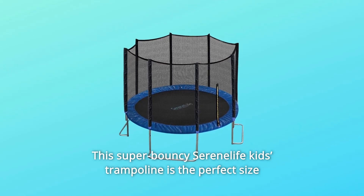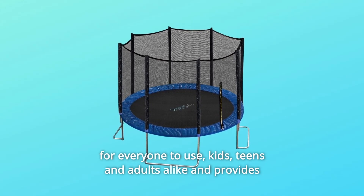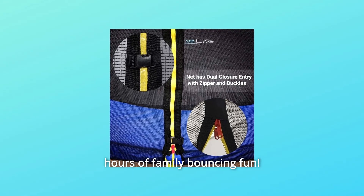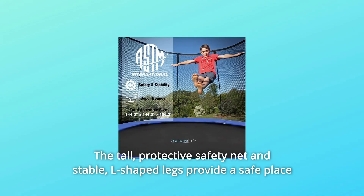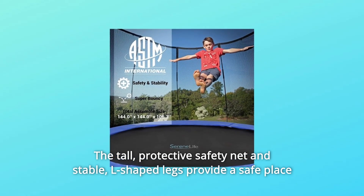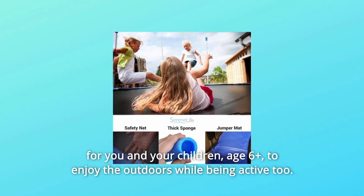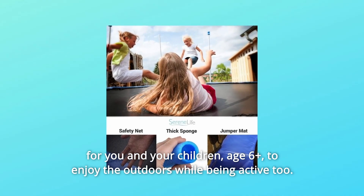This super bouncy Serenilife Kids' Trampoline is the perfect size for everyone to use — kids, teens and adults alike — and provides hours of family-bouncing fun. The tall, protective safety net and stable L-shaped legs provide a safe place for you and your children, age 6 plus, to enjoy the outdoors while being active too.